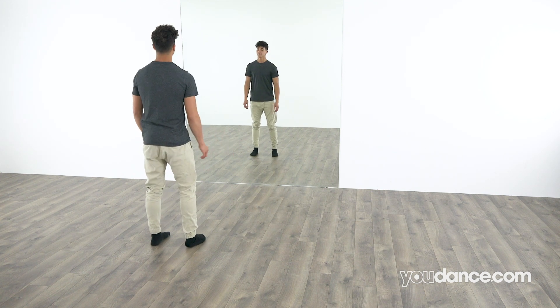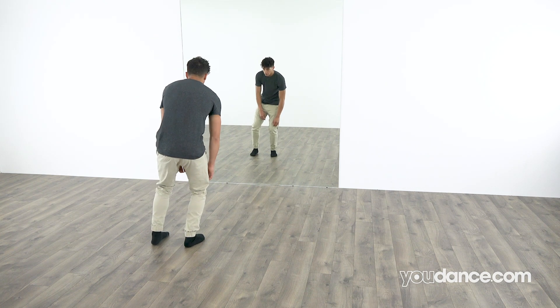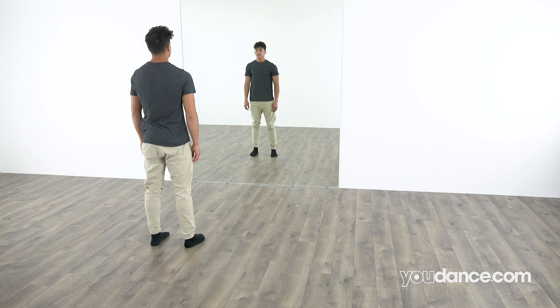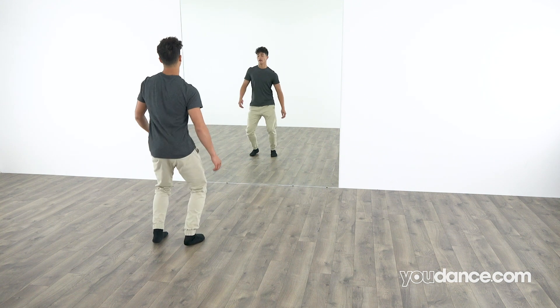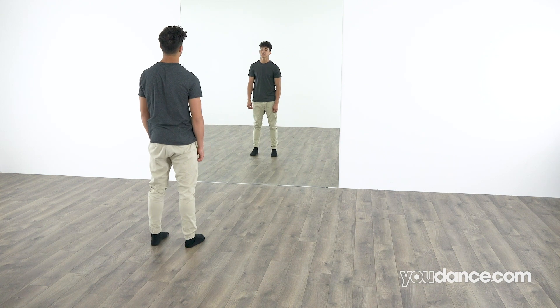Let's try that again. 5, 6, 7, 8. 1, 2, 3, 4, 5, 6, 7, 8. Again. 1, 2, 3, 4, 5, 6, 7, 8.